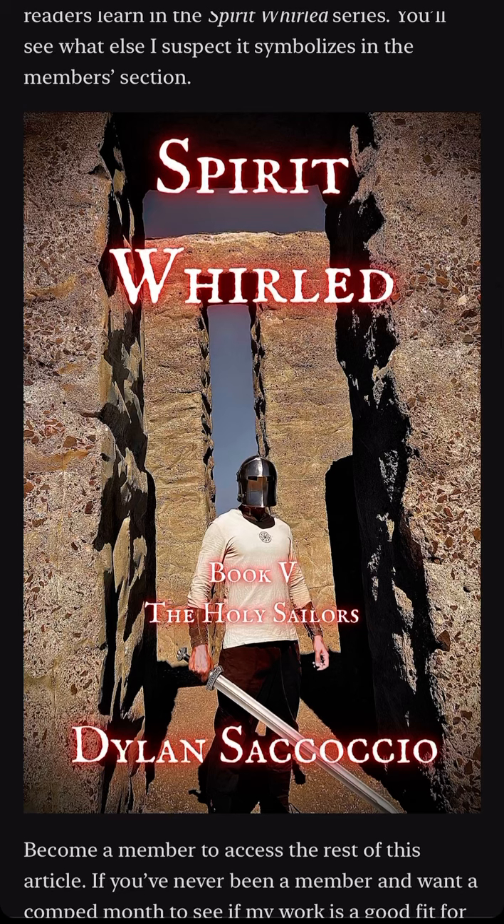Did they make it to the Americas, or did Americans make it to Asia, Europe, or Africa? You'll notice I chose a shirt with that totemic symbol for the cover to convey the ancient universal system that readers learn in the Spirit World series.